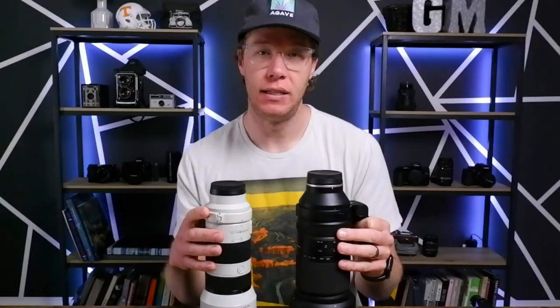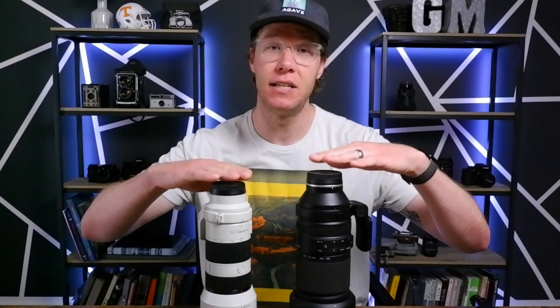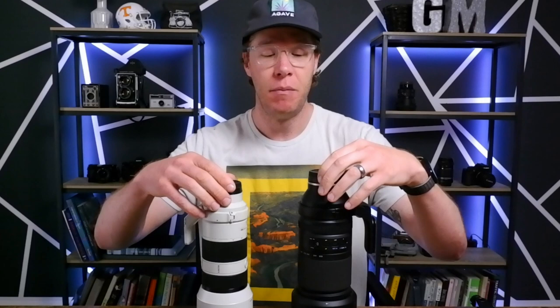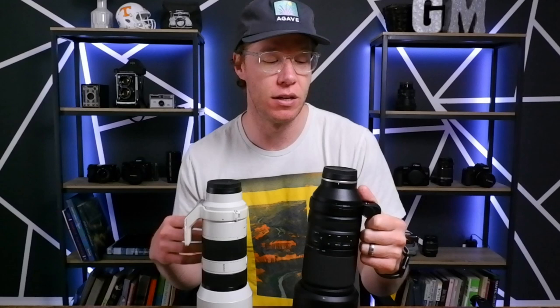Basically the only benefit of having this lens versus the 70-200 is you're getting more reach. Now you definitely need to look at price too — these two are going to run you similar costs, and you can find the links to those in the video description and the pinned comment. If I went with a 100-400 in Sony I would be paying astronomically more than this 150-500, which is why I typically go with Tamron lenses, Sigma lenses, or any third-party lens companies.